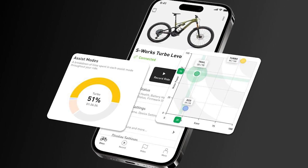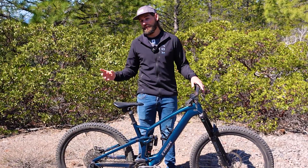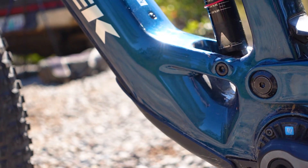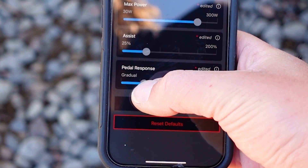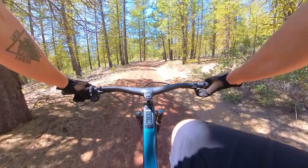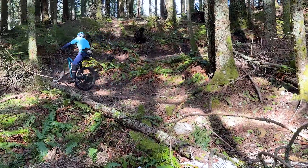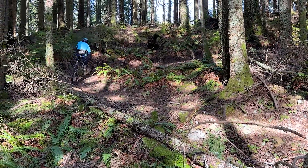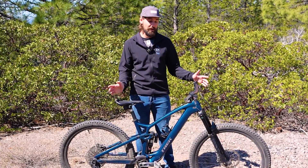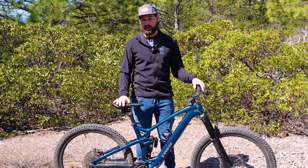The final parameter is what TQ and Trek call pedal response — essentially how quickly the motor inputs power once you begin pedaling. On the app, this is adjustable via a sliding scale, and in mid power mode it's set to dead center. A quicker pedal response means you'll get up to speed more easily, but it can have negative handling implications, especially on technical climbs where quicker acceleration could compromise grip and balance. You'll find this on just about every e-bike, under names like ramp up, start assist, or pedal response.